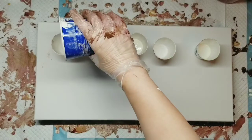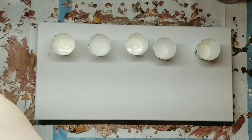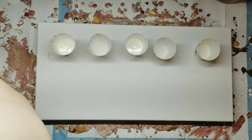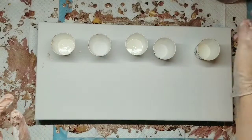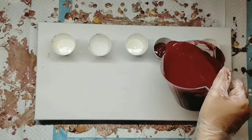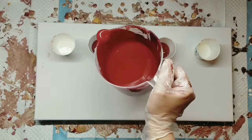I used a silicone I got from Hobby Lobby. This is called Color Pour Cell Magic. I only put it in two of the colors, but honey, those cells go crazy.